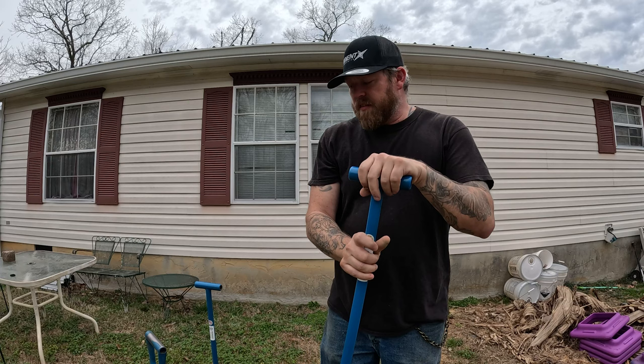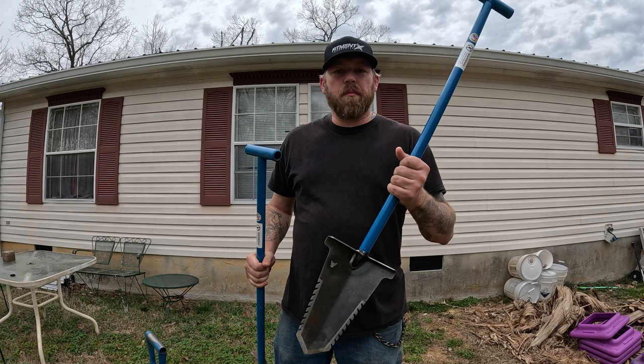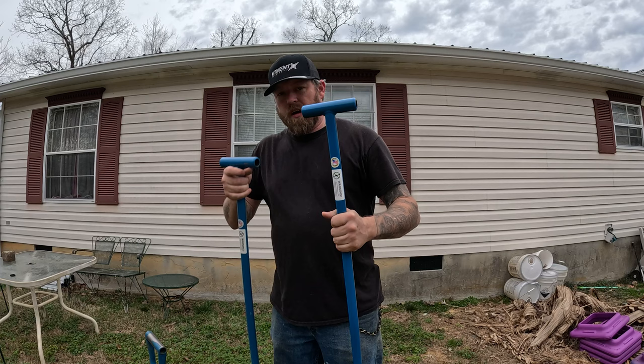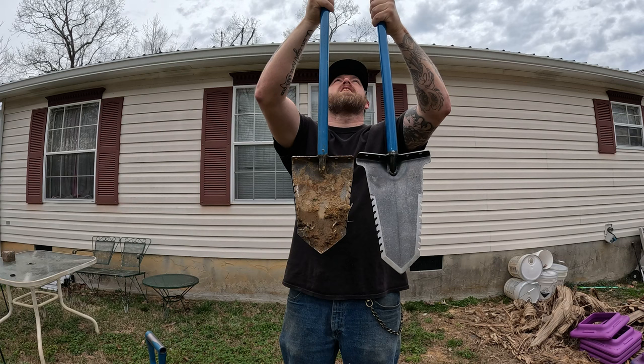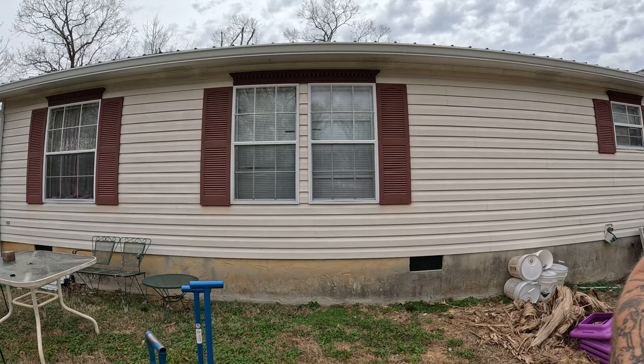It's got a T-handle like the Hurricane. This shovel is a little bit longer overall than the Hurricane because of the longer shovel bill, but they're pretty much identical otherwise. Without talking too much more, let me show you what kind of plugs this thing can make.